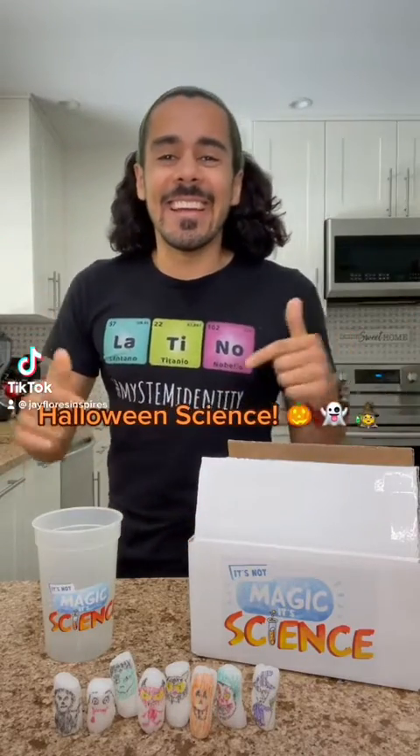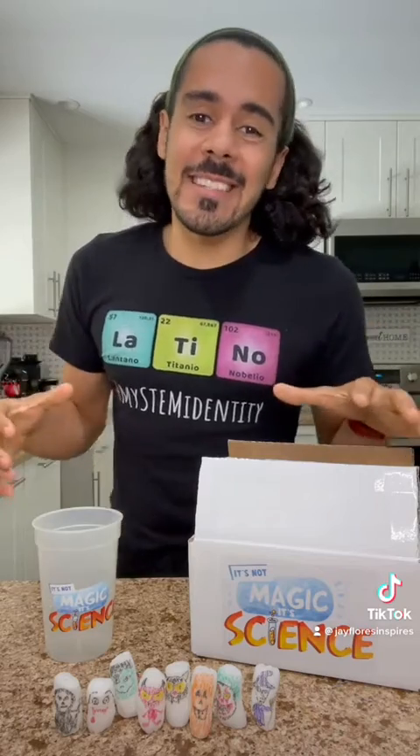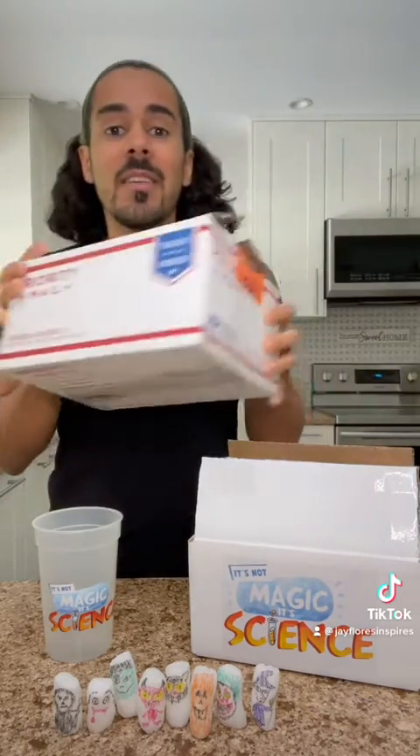This isn't magic, it's science — Halloween edition. So if you've ordered your It's Not Magic, It's Science kit, it'll come to you in a larger box from Stemfinity.